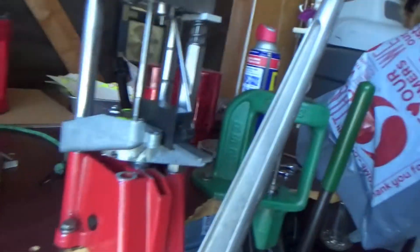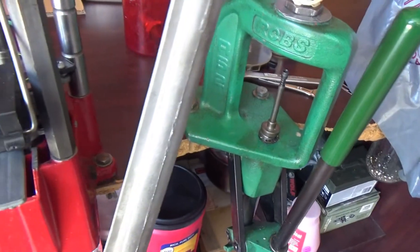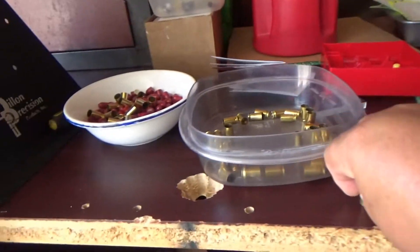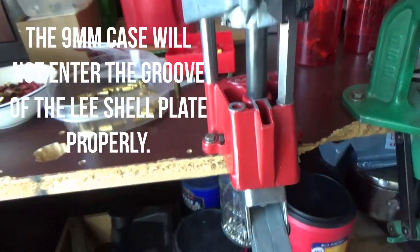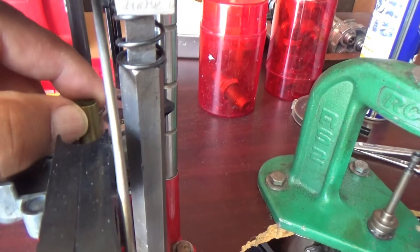So with that, over here I have a .380 setup, the dies, and the thickness on the 9mm is a lot thicker. I'm going to show you in a minute. So I'll put the 9mm shell into the shell plate, and what happens? If you look, it doesn't go in all the way.